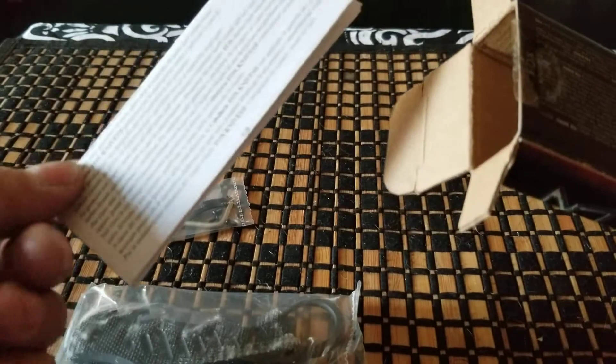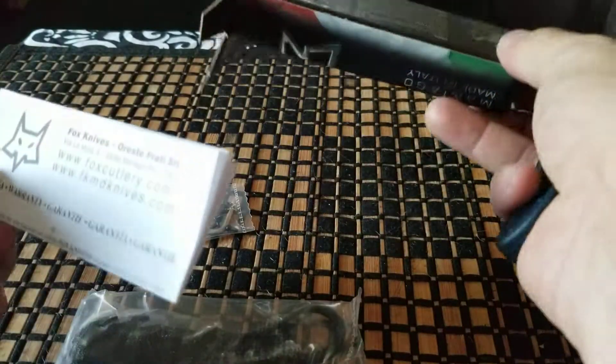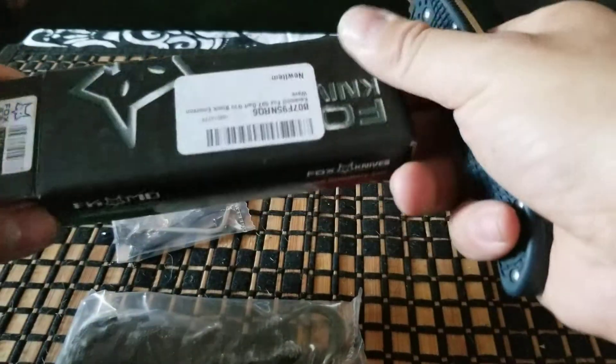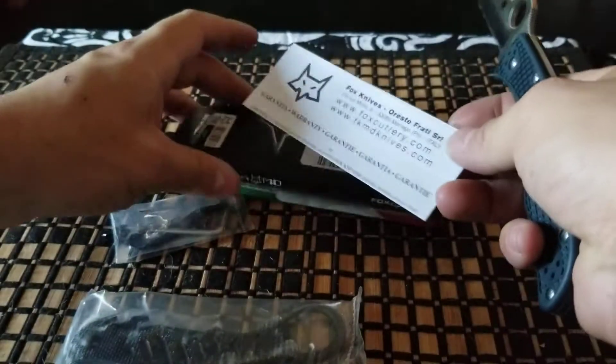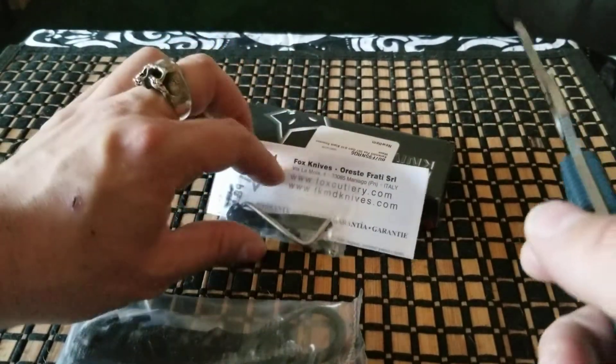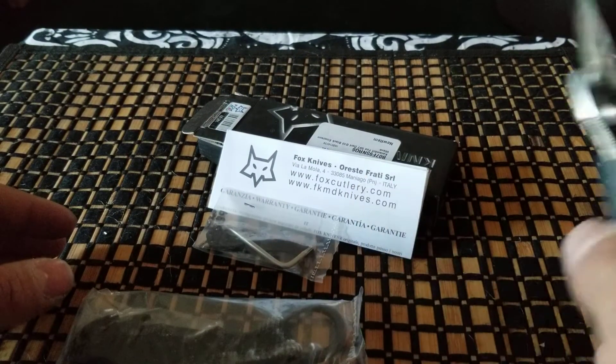You get your warranty information. Maniago, Italy — if I pronounce that right. Maniago, Italy.